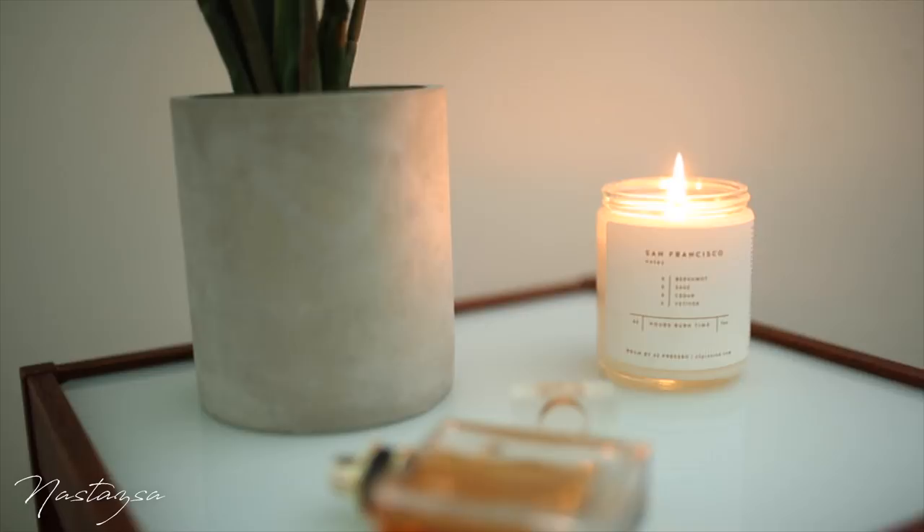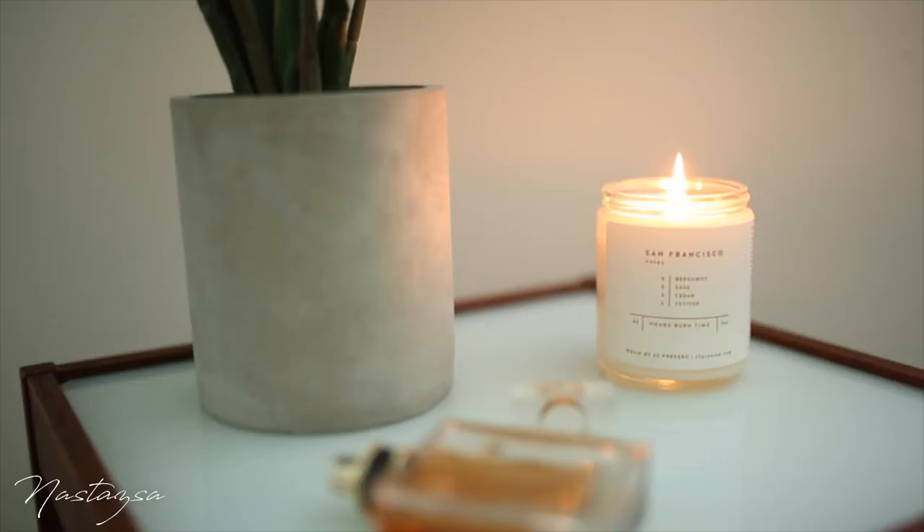So those were my IKEA hacks. I hope you enjoyed them. Be sure to check out my other videos on my channel, subscribe, and I will see you guys in my next video. Bye!